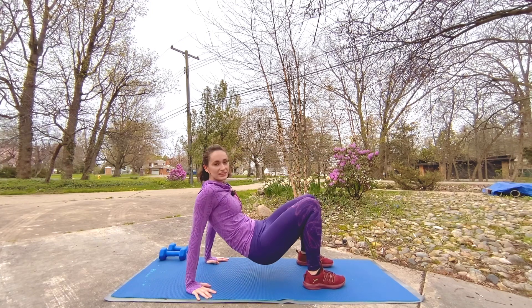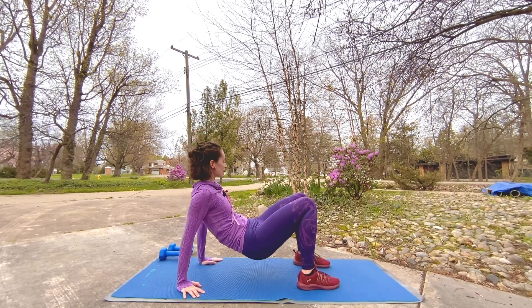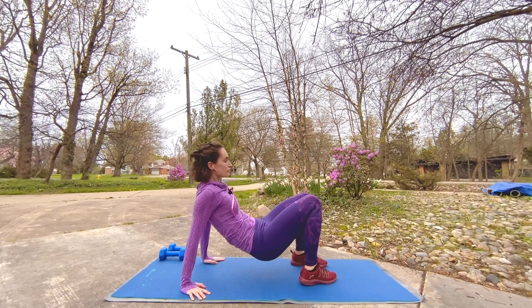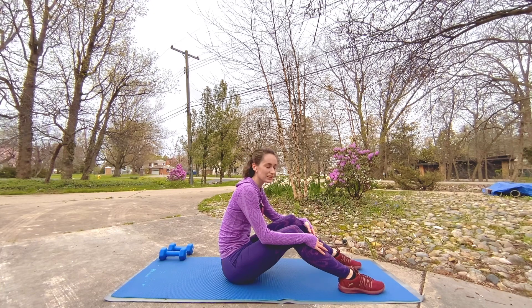Once you're done with this sequence, you're done here today — ten minutes, maybe that's all you need. Or repeat it two to three more times for a full workout. Three, two, one — bring it down. That's a hard one.